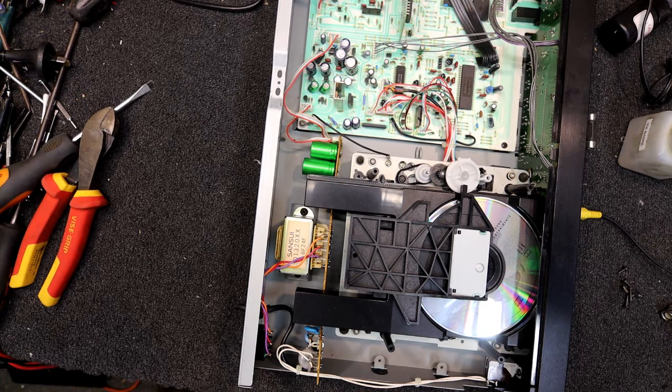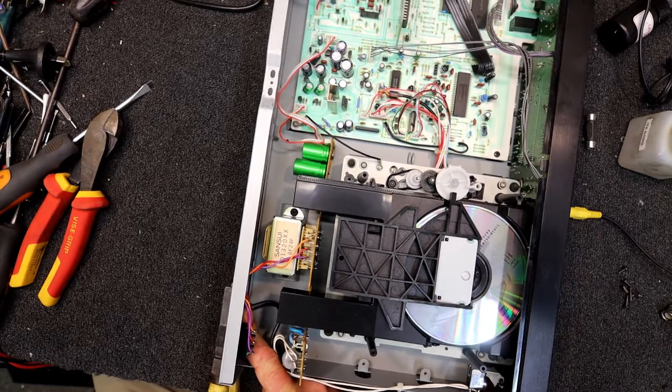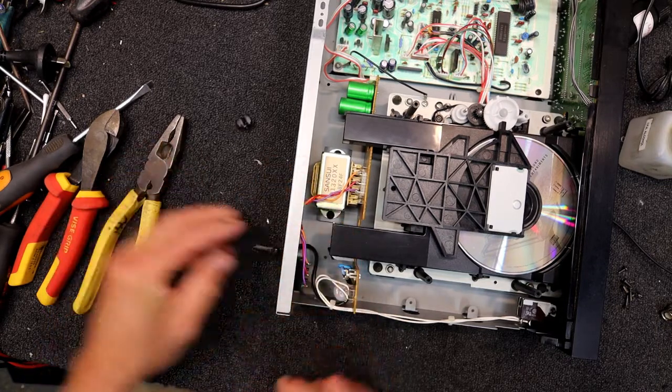My pliers are never in the same place for five minutes. Usually you can get these out by squeezing them — that's all it needs. Squeeze it with a pair of electrical pliers and remove that.